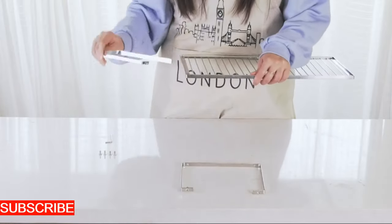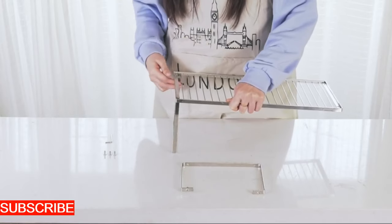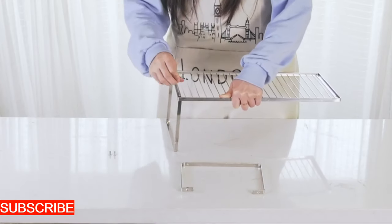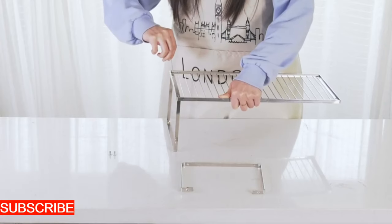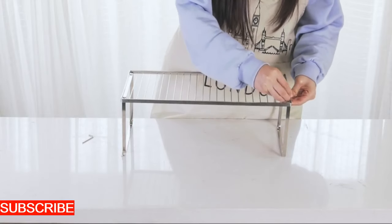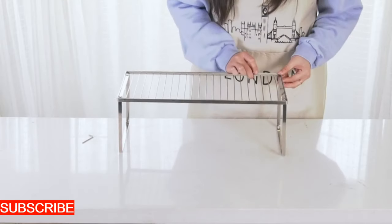Installation is a breeze with the AquaSieve Sink Savior. No need for complicated setups or a plumber's expertise. The universal fit allows you to effortlessly place it into your sink drain, transforming it into a fortress against debris. The ergonomic handles make it easy to lift and clean, ensuring that maintenance is as simple as using it — an easy upgrade to a world of worry-free sink maintenance.